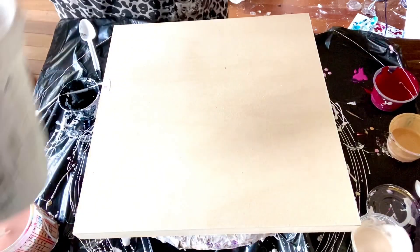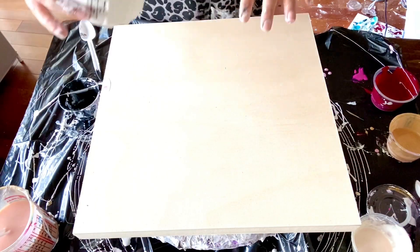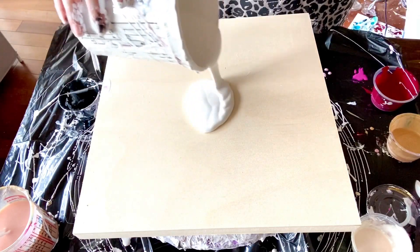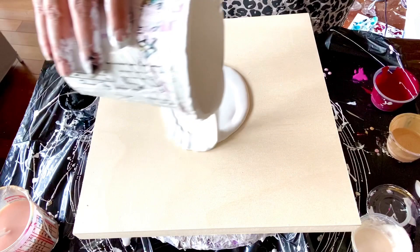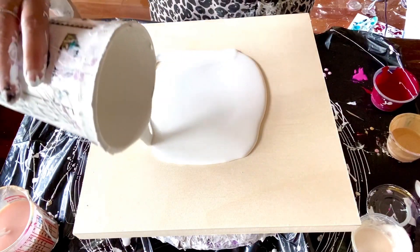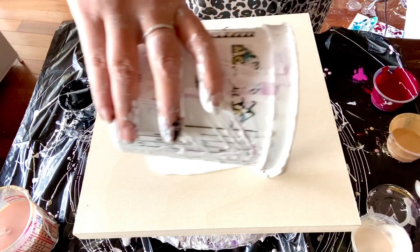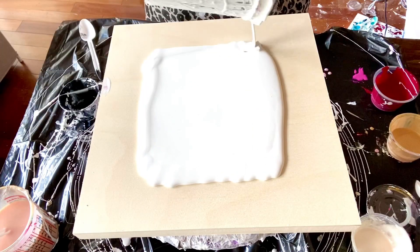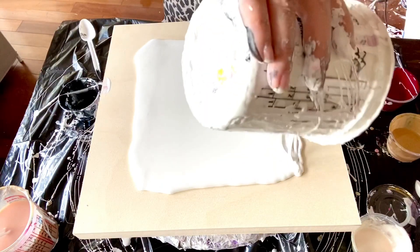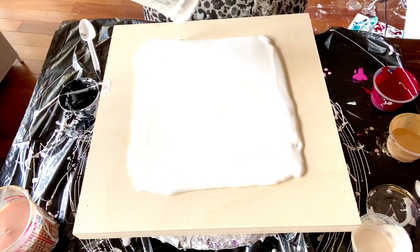I have some paint left over so I'm just going to finish them up. The goal today is a delicate little pink and red bloom. I just got Arteza Bordeaux Red and I really love it — I love mixing it with pink. So we'll just finish up all my paints and see what happens.